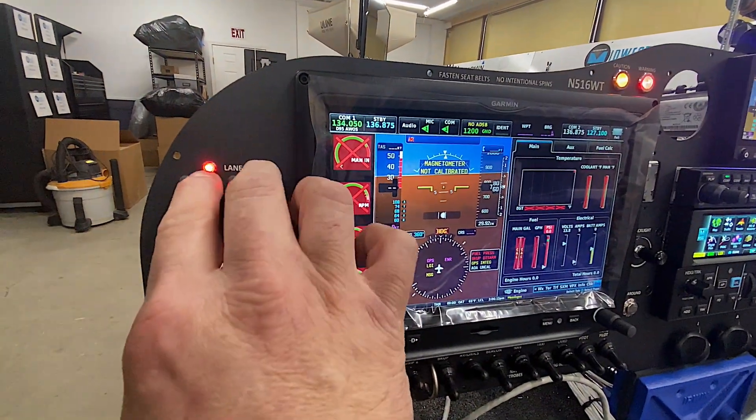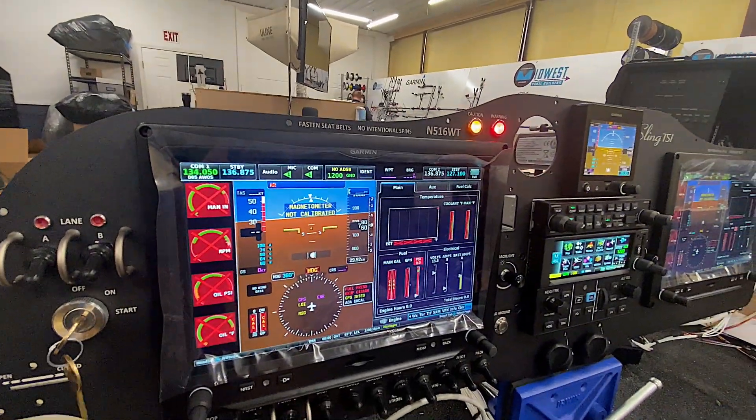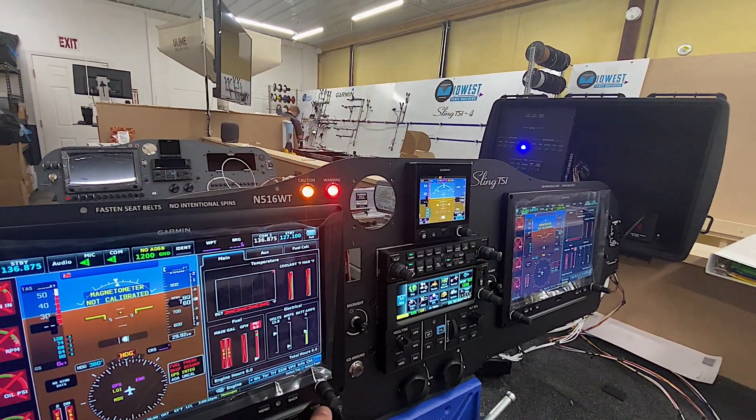I'm going to go ahead and turn off the lanes, turn off the fuel pumps — those lights go off. Now I'll test the pitot itself. Pitot comes on, so that's good — the light lights up.